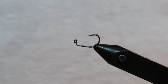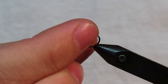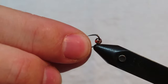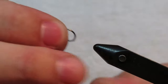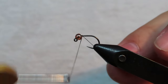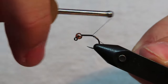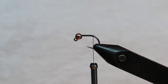We're going to start by putting the tungsten bead on our hook. A little trick I like: if it's a smaller hook, I'll put the hook in upside down just to pop the bead on, then switch it around once it's on. Go ahead and pop it in there and tighten it down. Then we'll start our thread and take it back to the hook bend, and cut off the excess.